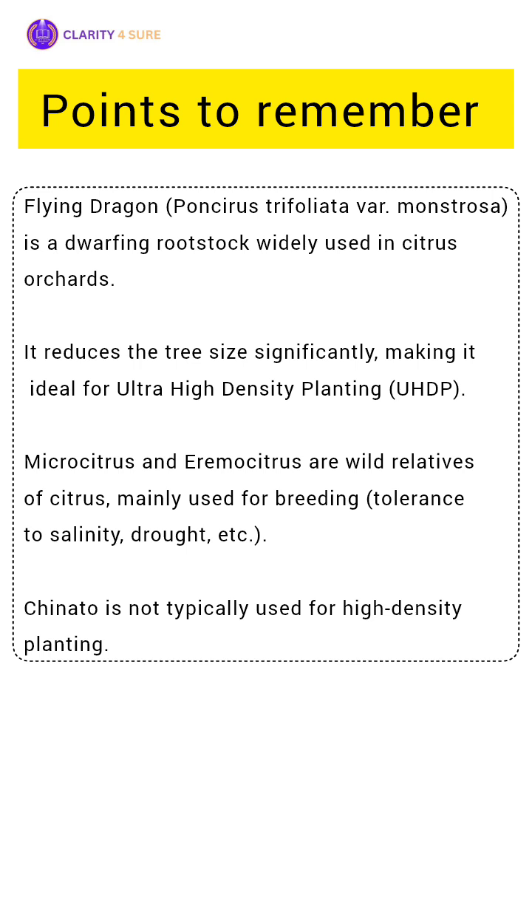This allows farmers to plant more trees per hectare, thus increasing productivity. Other rootstocks like Micro Citrus and Eremo Citrus are mainly used in breeding programs for tolerance to salinity and drought. While Chinato is not preferred for ultra-high density planting.